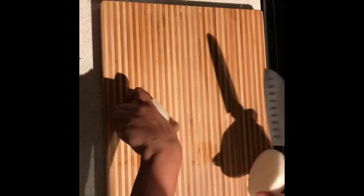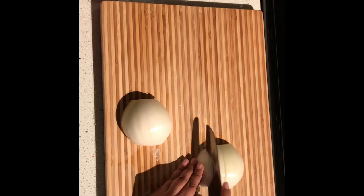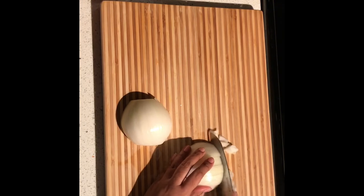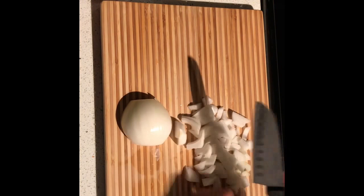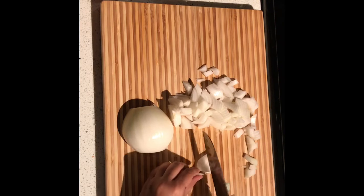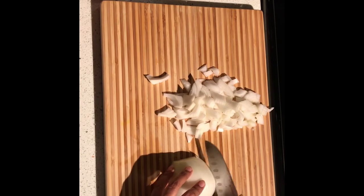It's a very simple recipe since it doesn't require too many ingredients. Let's start by cutting some onions — I don't chop them too fine, these are smaller than medium chops. One medium-sized onion is more than enough to serve two to three people.